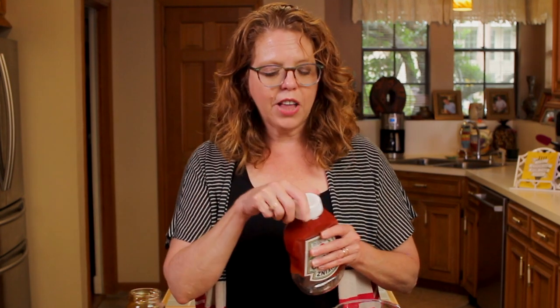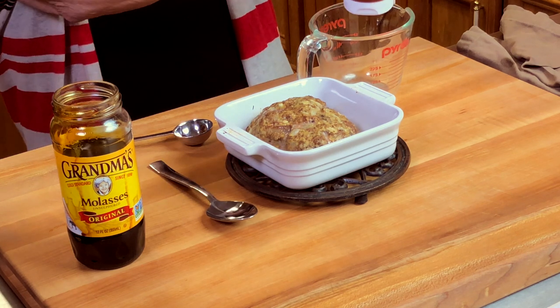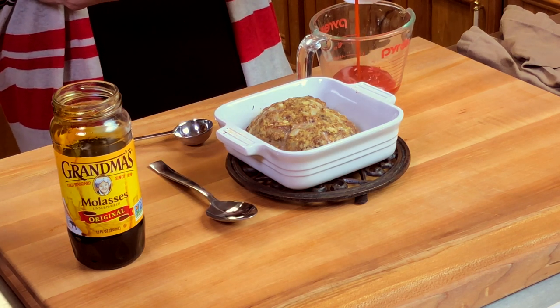So the meatloaf has been cooking for about 30 minutes. Next we're going to make the meatloaf glaze. I like to just use ketchup and molasses mixed together — I love that sweet and tangy combination. But you can use your favorite barbecue sauce instead if you like. So we're going to do a quarter of a cup of ketchup.